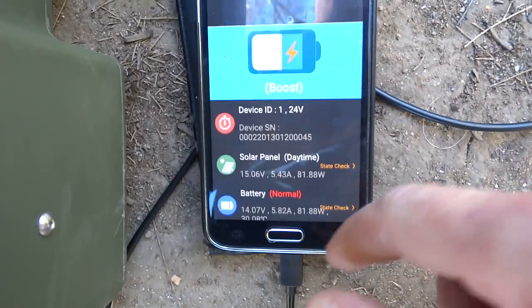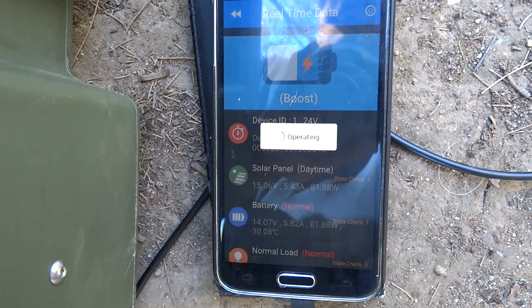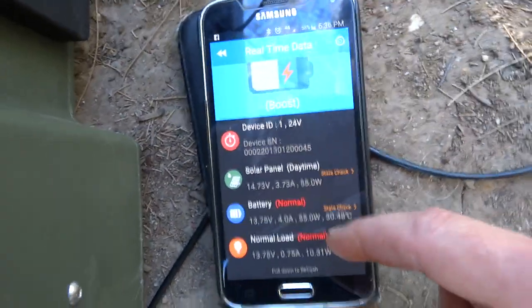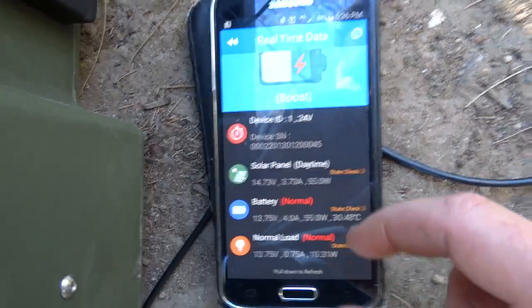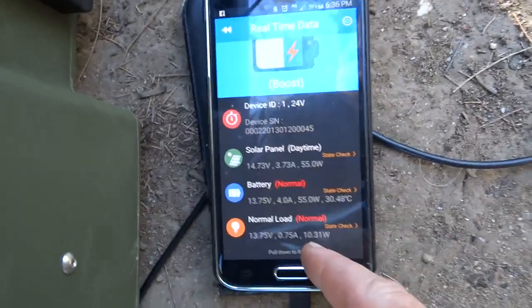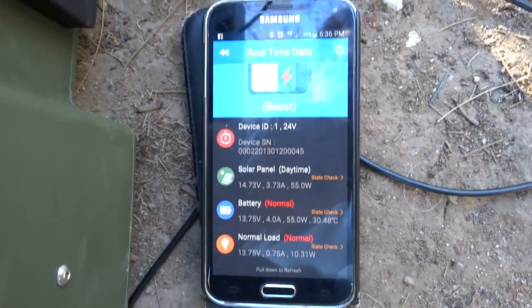With the EPever solar controller you get the EPever app, and via Bluetooth you can see what it's doing. So you'll be sitting at camp and you can check how much power is going in and out. Right now the panel's putting 55 watts in — the sun's just going down a bit. It tells you about the battery and the load too.